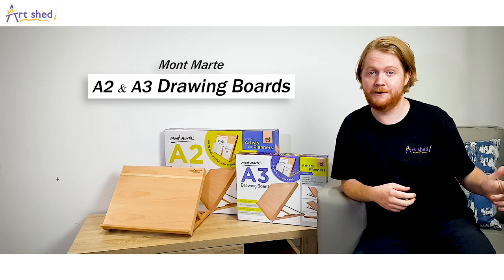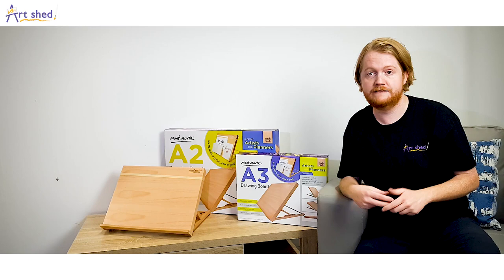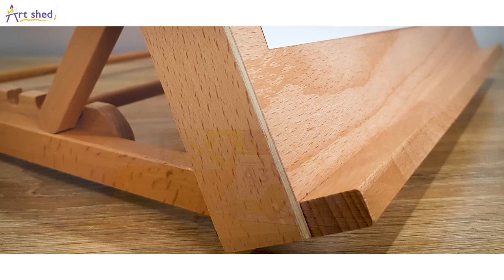Hi there, I'm Tom from Art Shed Online. Let's take a closer look at the Mott Art A2 and A3 drawing boards. Ideal for sketching and drawing, drafting or painting, this board is made from solid beech wood that provides a super smooth, even drawing surface.